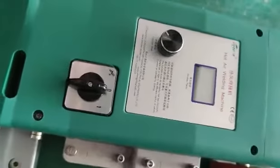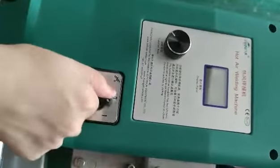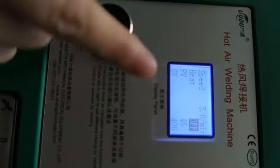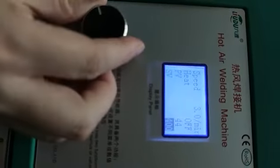Let's introduce the hot air welding machine. This is the power switch — open it and you can see the display panel. The black one is the function knob.